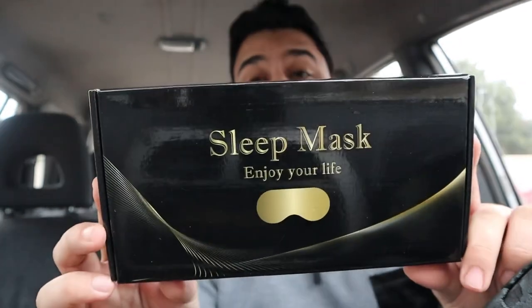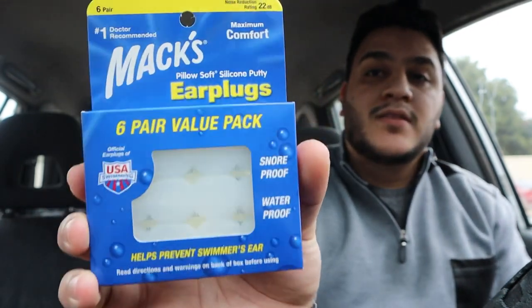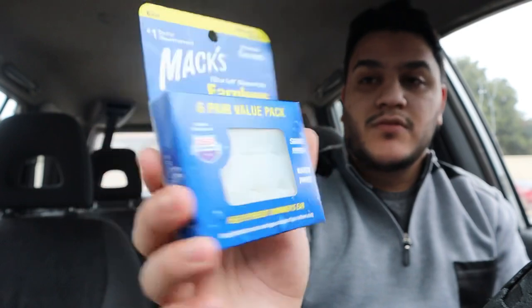Look at this sleep mask — this is something very very nice, this is something you guys might need. I'm gonna show it to you in a minute. Plus I got these earplugs — silicone earplugs. They're so good. You won't hear anything when you sleep, like if somebody's in there talking very loud and you want to sleep more, they won't wake you up. Let me show you this sleeping mask right here.